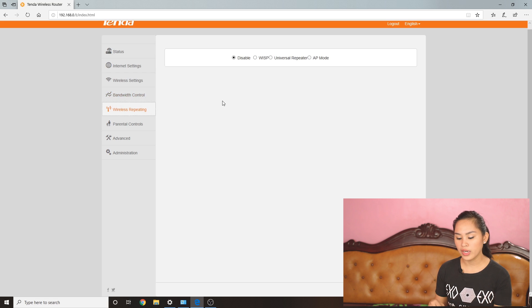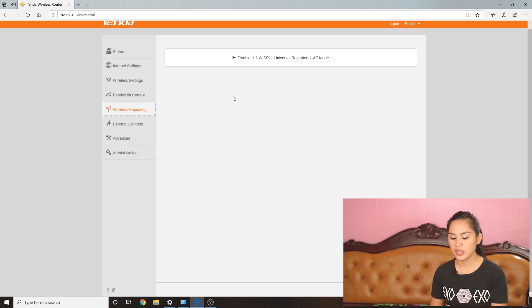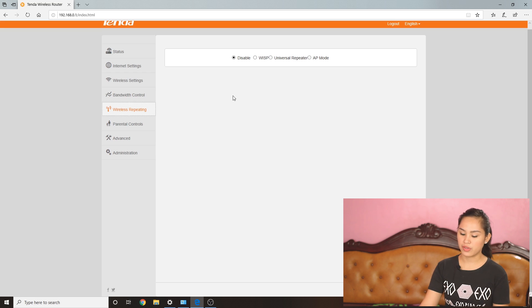Next is wireless repeating — another feature I like. With the universal repeater mode, it connects to your Wi-Fi wirelessly, unlike other methods that require a LAN cable to get internet to the repeater. There are also settings here to configure it as an access point, which we'll use for piso wifi later on.